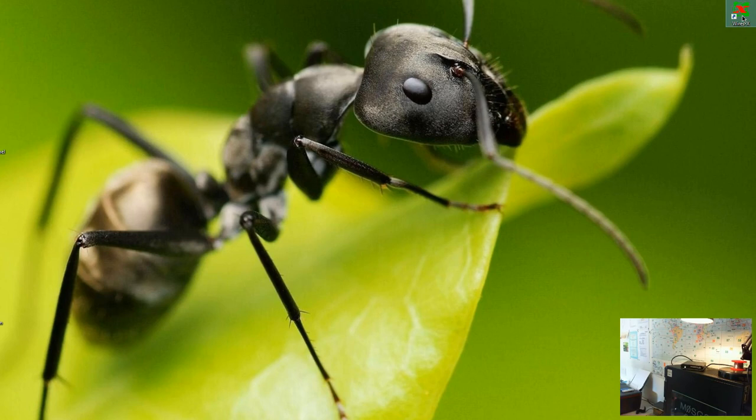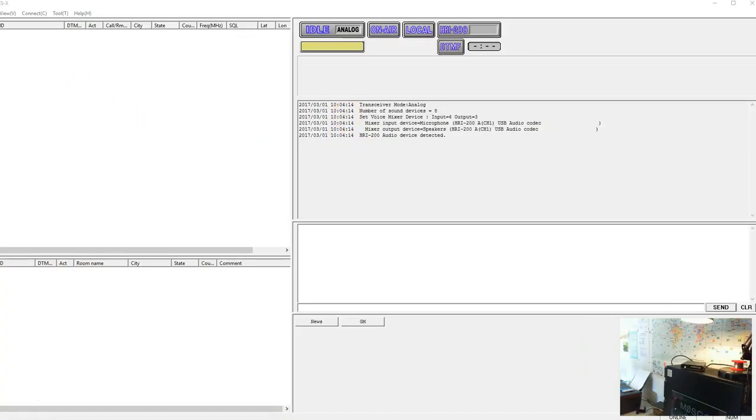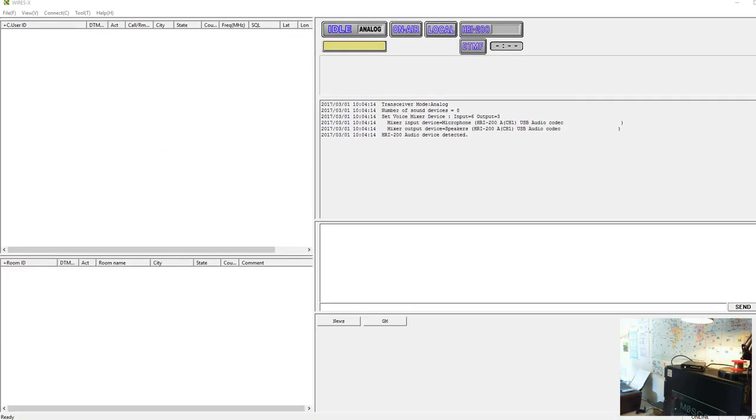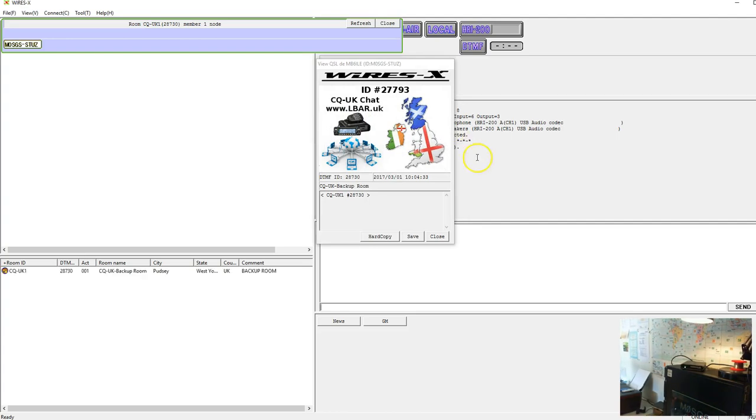Hopefully when you run your WiresX software — I'll just run mine up so you can see it working. There you go — it comes up with my callsign, that's the gateway callsign. I'm going to connect to my own room, which is 28730 — this is the backup room to CQ UK. As you can see, the pretty little logo comes up, and that's what happens when anybody else logs into my room that has the automatic QSL card set up. So yeah, as you can see it's CQ UK 1, which is the backup room.